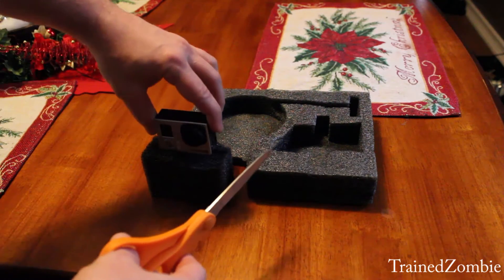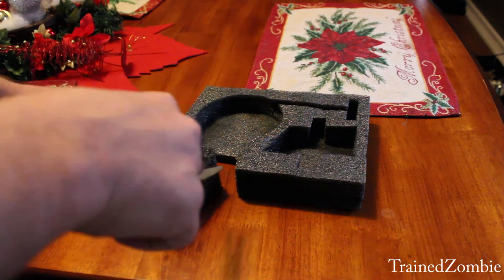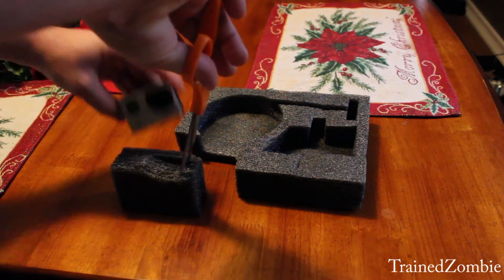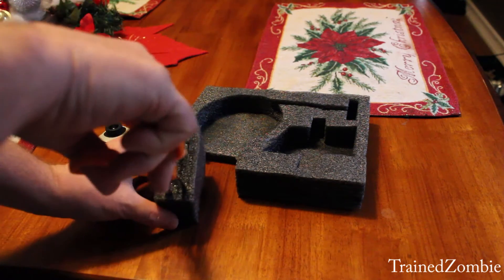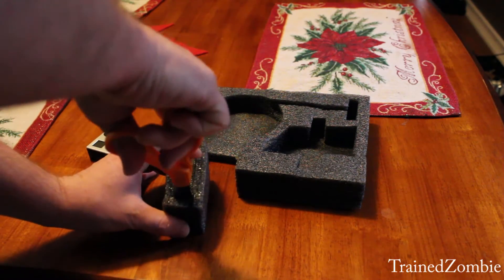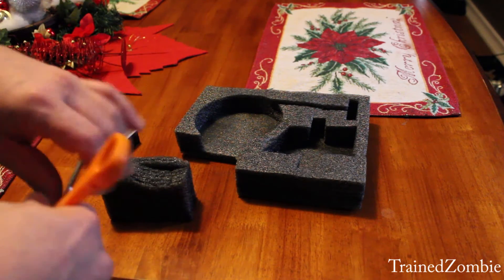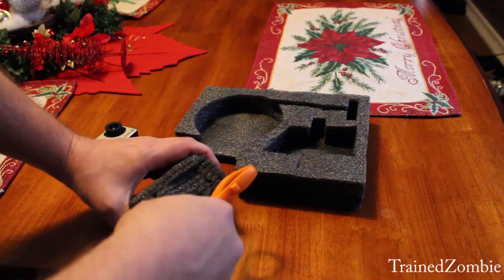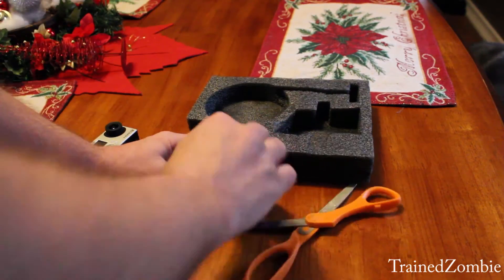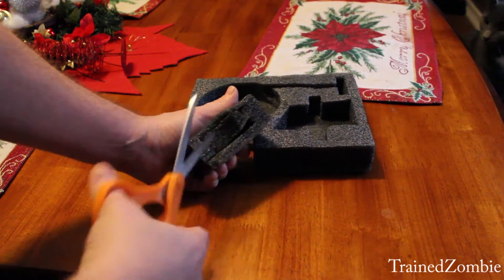I'm using some foam that came with a DSLR camera mount I got. I cut a square out, slightly larger than my GoPro 3 — just eyeballing it, putting it up against it, getting to the right place to cut. I want it to fit kind of snug; I don't want it bouncing around. I need to cut deep enough to slide it down inside, but not so deep as to leave too thin of a bottom, because this is going to be carrying my $400 Hero 3 Black Edition. I don't want it to fall out of the bottom.